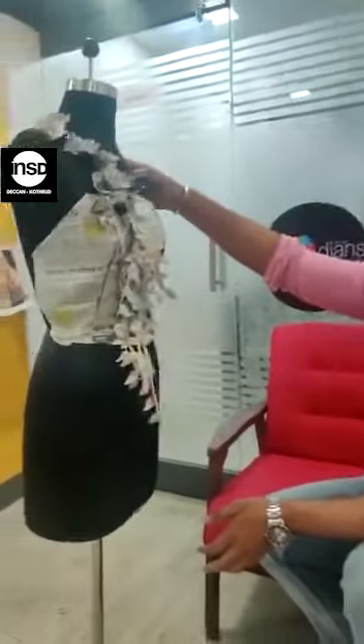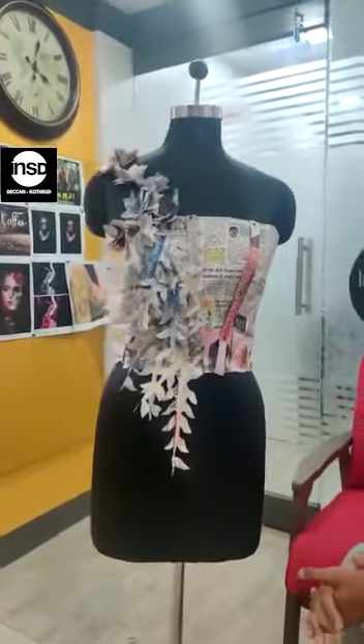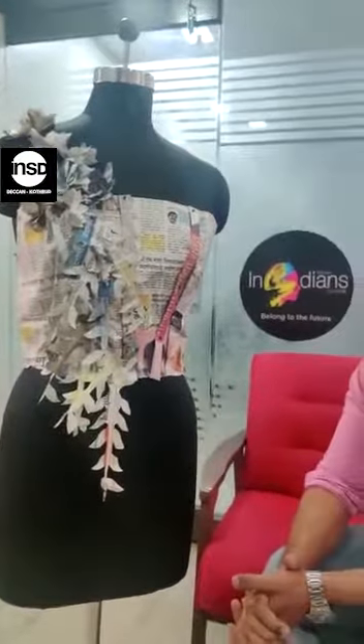Here we are using very innovative drapes and innovative materials for draping, and here we have used waste material to form a corset kind of a drape. Students are learning various innovative techniques and learning new things about using and upgrading waste material.